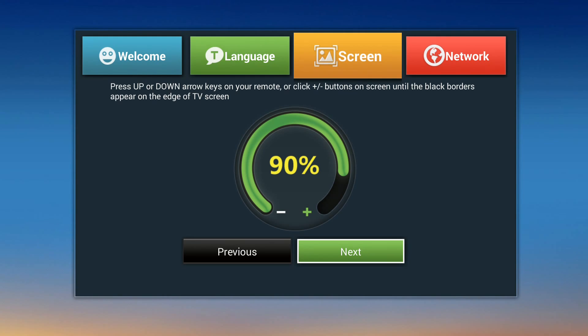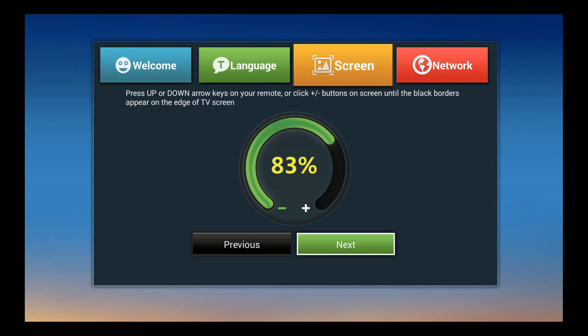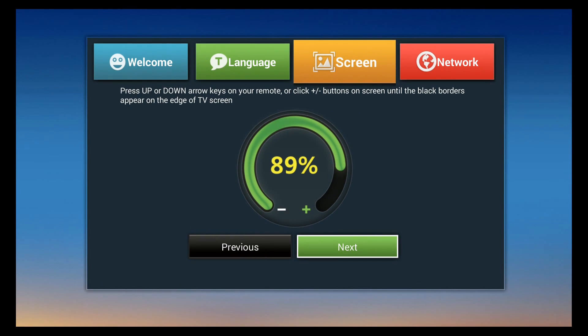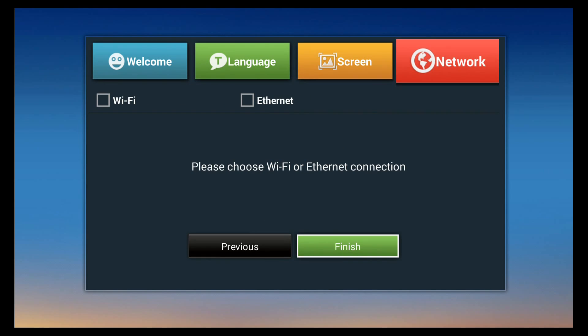Setting up the screen size is a little tricky — you want to size it perfectly. Click the down arrow to make it smaller until you see a black edge appear between the TV's edge and the blue screen edge. Then click the up arrow to fill it almost perfectly, leaving just a couple millimeters of black edge around the screen. Around 90% is perfect. Then click OK to proceed.